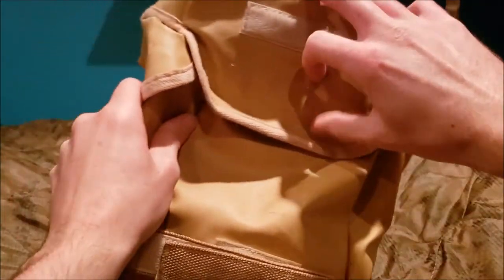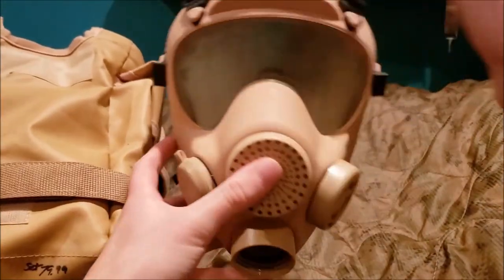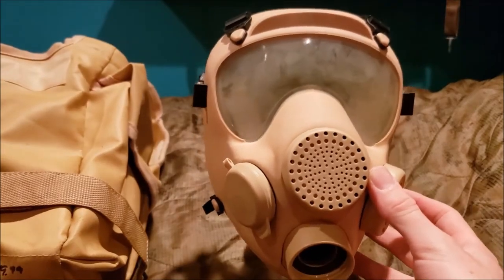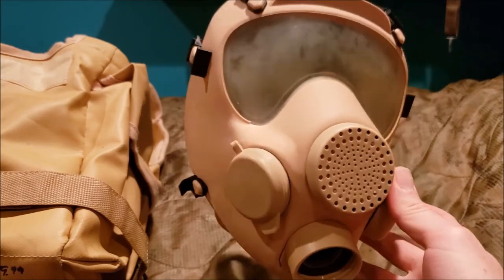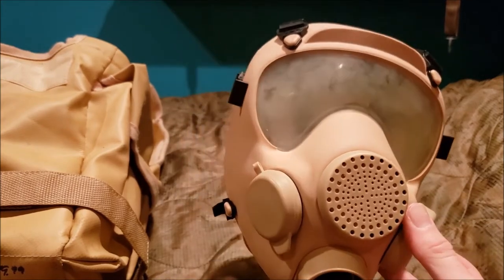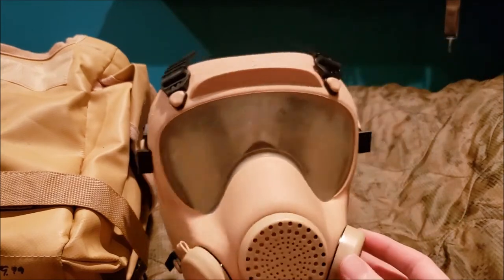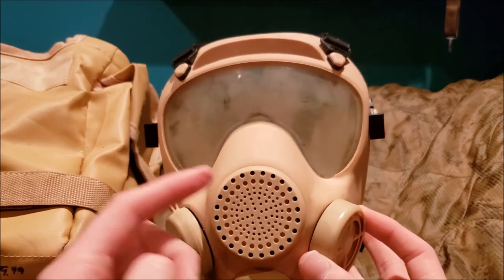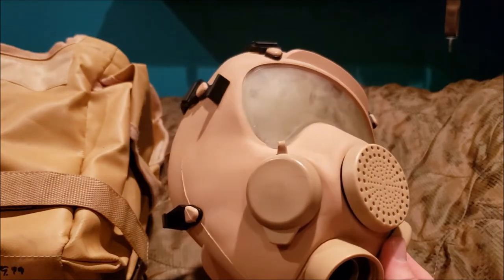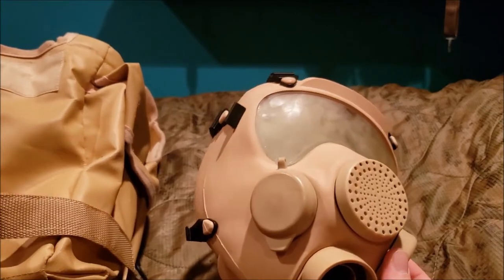The next and last gas mask piece is the tan version of the AMP VP F1 — yes, you heard right. I found this alongside the MK6 British helmet and managed to get it for around 80 dollars. I bought both bad boys plus the helmet cover. If you want to know more, I made a review covering the tan variant of the AMP VP F1.